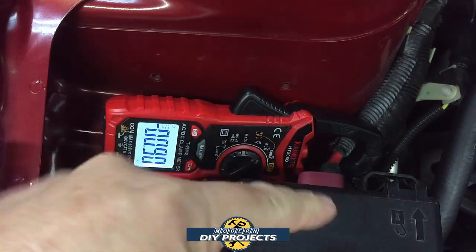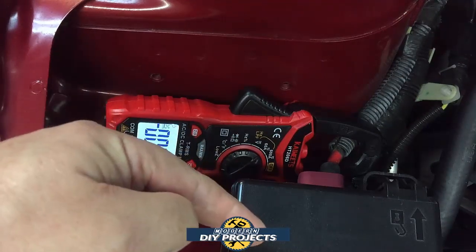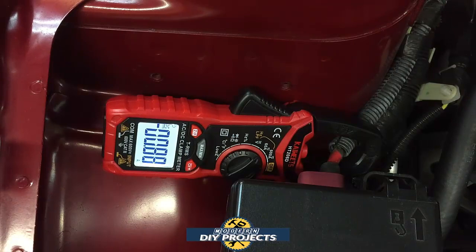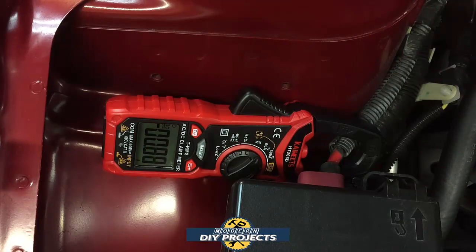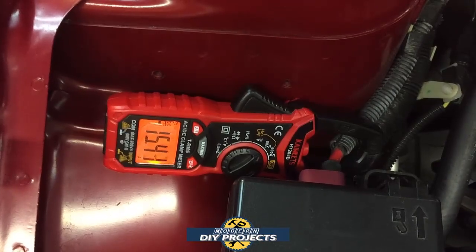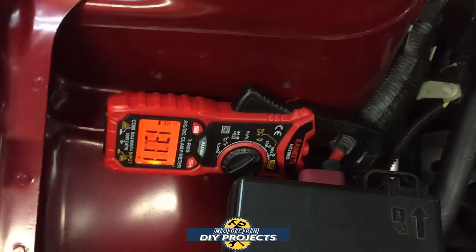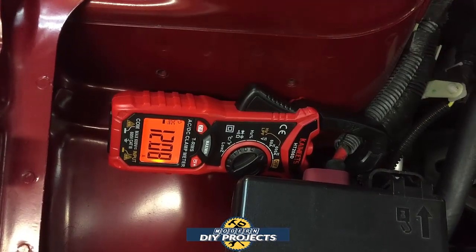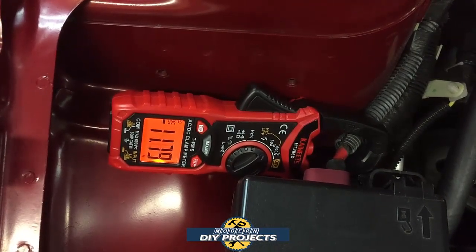Now let's test the clamp meter function. I've clamped it around the positive lead from the battery going to my car's fuse panel. With the car off, a small amount of current is being drawn by onboard modules and computers. I turn the car on and you can see a big change in the DC current reading, and the display turns red because the amperage is much higher. There's the clamp meter amperage reading in action.